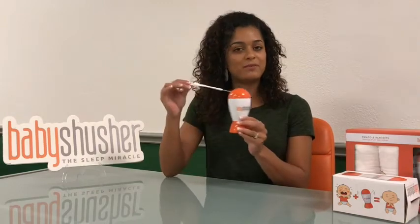It has two timer settings, 15 minutes and 30 minutes. It also has an adjustable volume, as well as a strap that allows it to be portable.